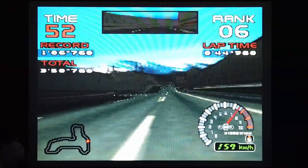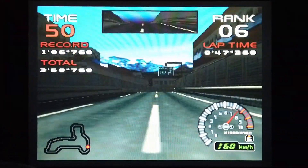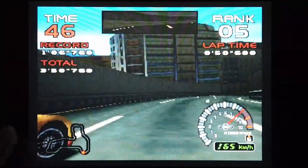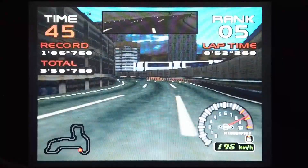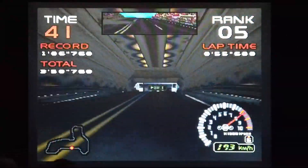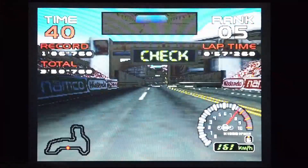This has brought back memories and put a massive smile on my face. I can remember this track. Going through the podium and checkpoint. Enough of that.